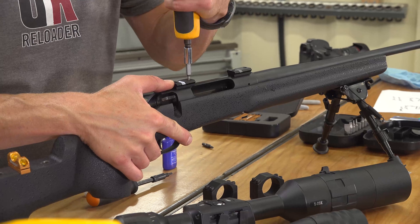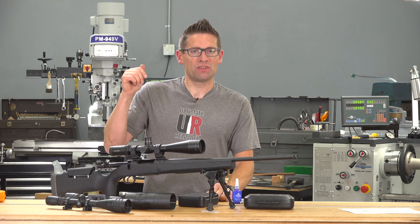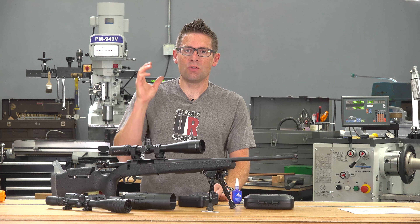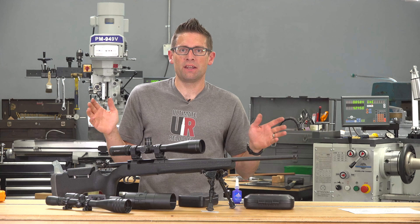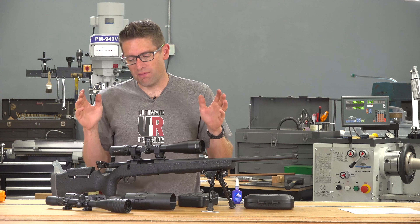So I got the scope mounted on the Thompson Center Compass, but it didn't exactly go to plan. The milling went really well — I used about 2000 to 3500 RPM, didn't need any coolant, everything was really clean, and I got my dimensions. Depth was within a thousandth of an inch. Very good stuff.